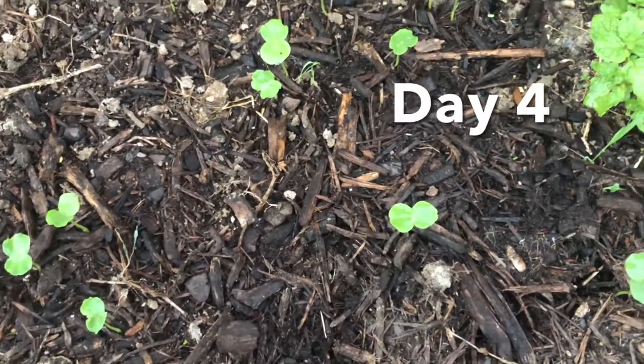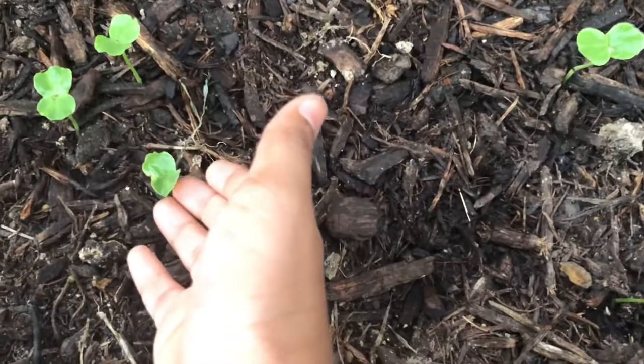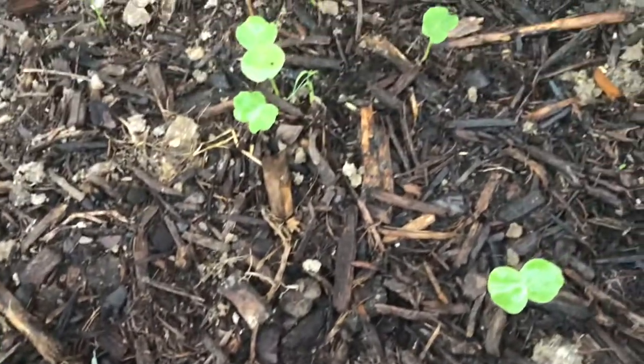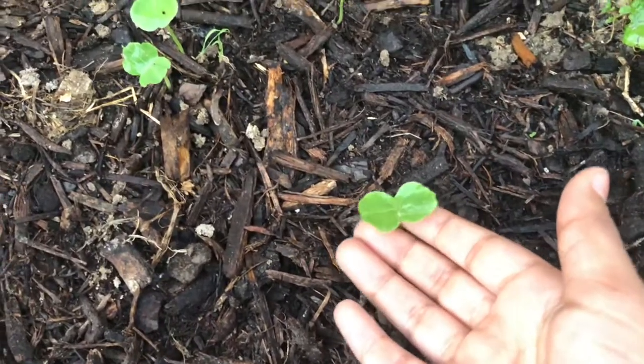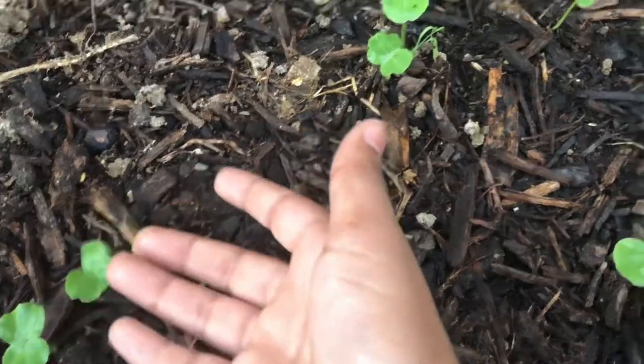This is day four. Please just look at them grow. I am so happy to see them growing like this, because they are growing very well so far. They grew so nice.